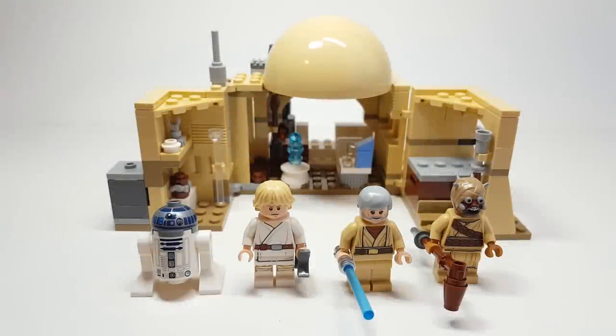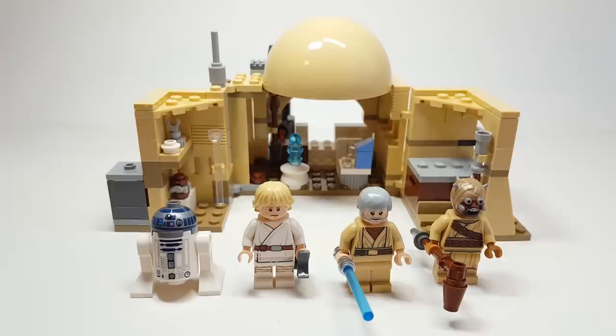Hello there everyone, Ash and Flash here and welcome into another early 2020 set review. Today we're going to be looking at set number 75270, Obi-Wan's Hut, and this has 200 pieces. It's $29.99 USD and $39.99 Canadian.